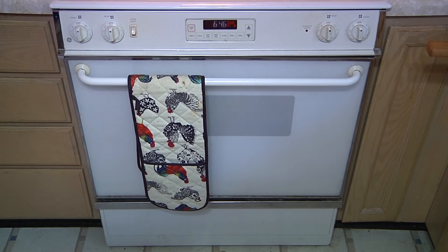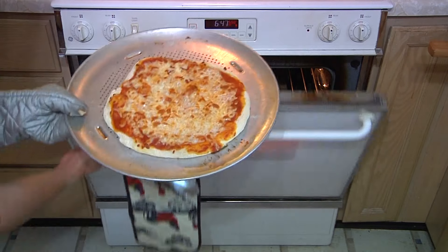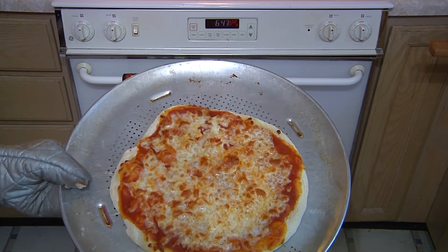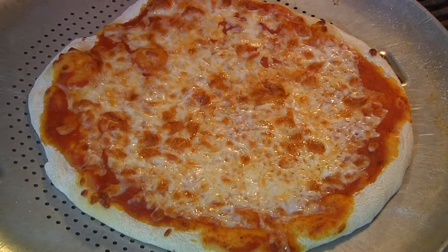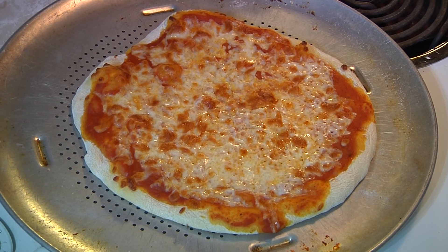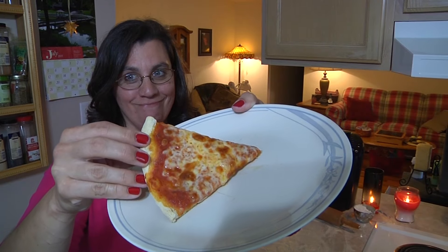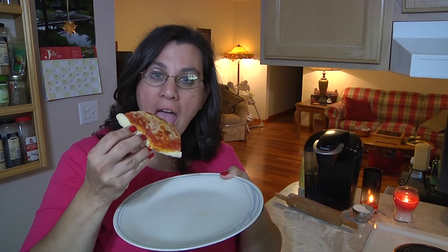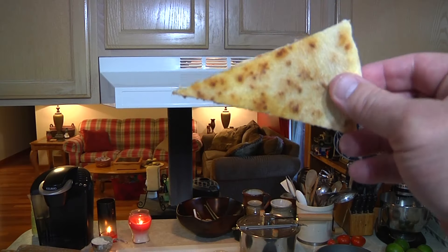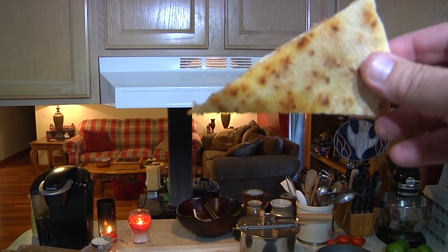We've waited and waited and it's time — let's check out our delightful homemade pizza. Oh my lanta! Would you look at that delicious, delightful homemade pizza. Amazing! Let's take a bite. Would you take a look at this? I can hear the crunch from over here. Happy mama, happy pizza! Even take a look at the backside — it is completely done. It does not take a long time if you get your oven really, really hot.